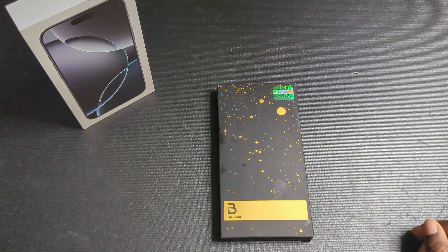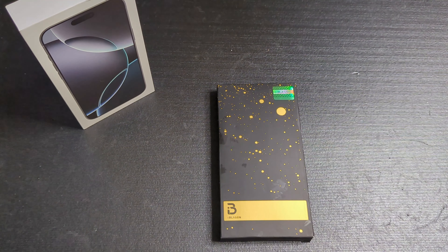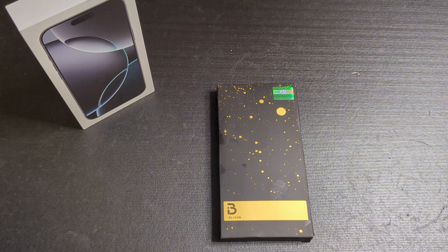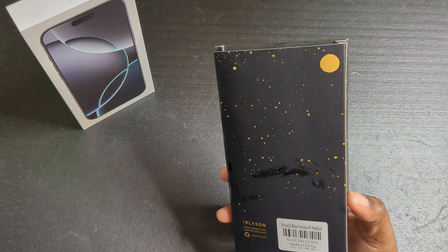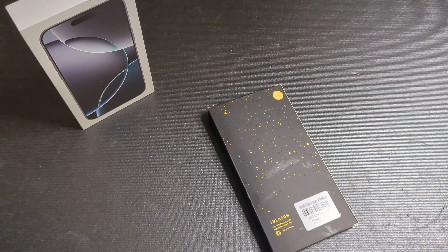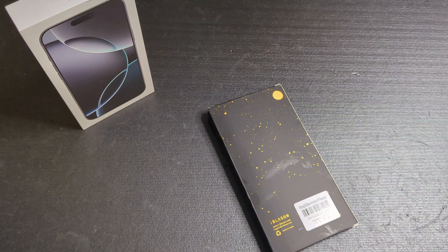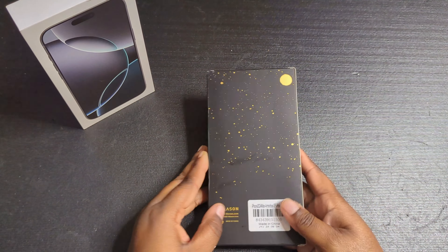What's up, Kill to Technical — I'm back again with another video. The kind people over at iBlazin were kind enough to send me their Armor Box SP in the rose gold variant. I believe this will go well with the Desert Titanium device if that's the color you have. Pretty much we're just going to unbox it and see what I think about it on the device, so let me get it open real quick.